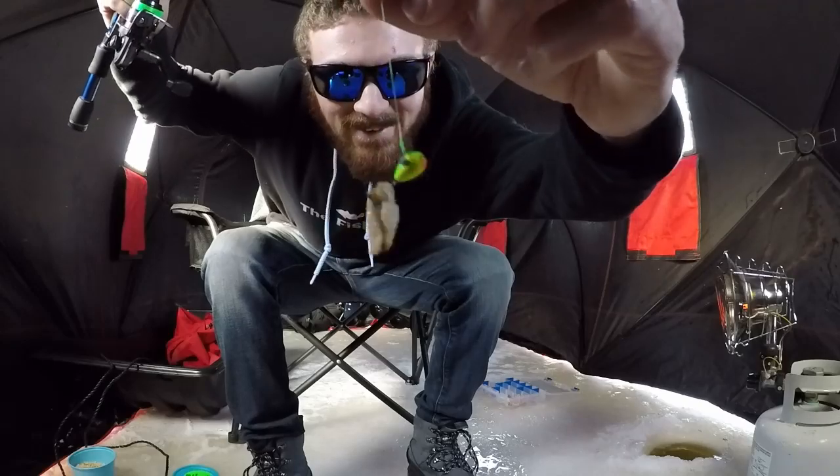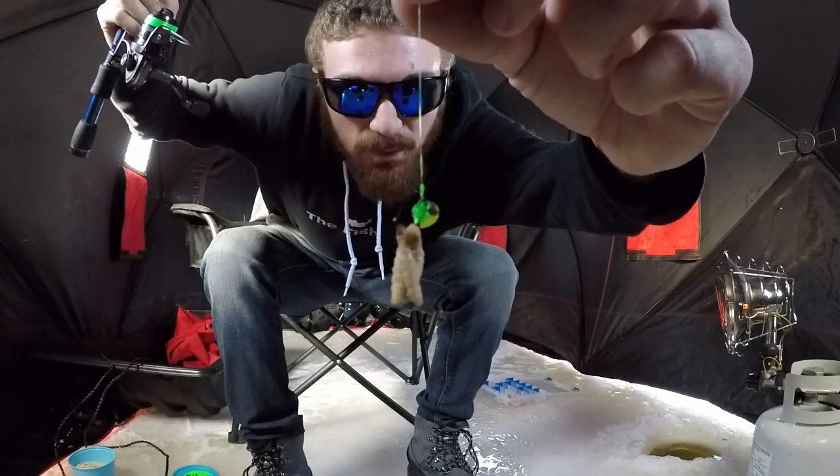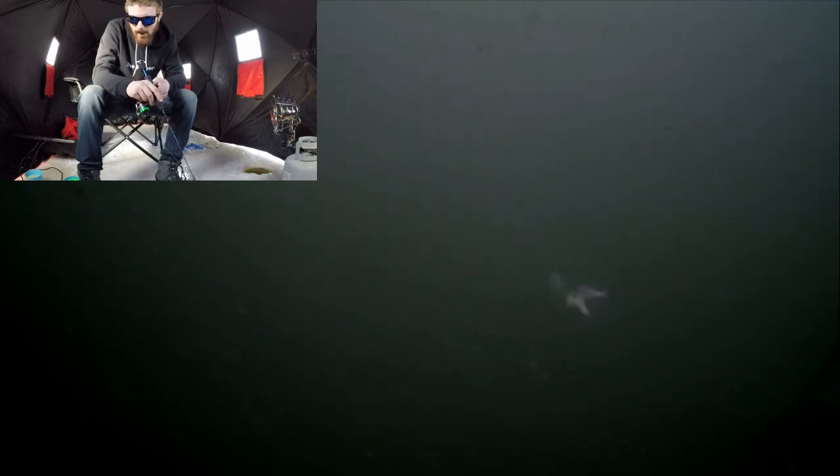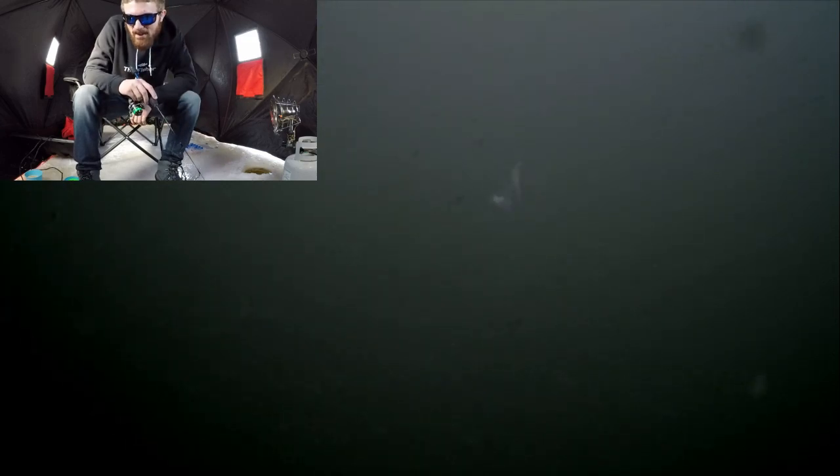Look at this guys — they're just hitting this little thing, just two or three wax worms on there with a little jig. Send it back down. There goes another crappie — he just swung right past it though. He's like not even interested. Here's a crappie, come on, he's just staring at it. He doesn't even want to touch it — maybe it's the same one I already caught, he's like 'oh no, I remember you.'